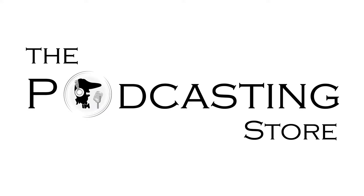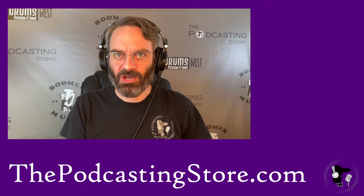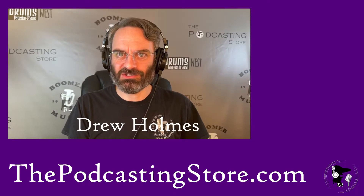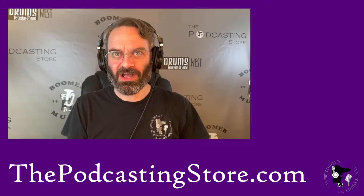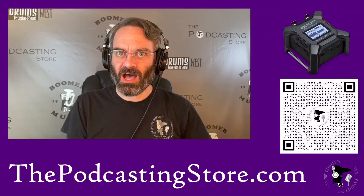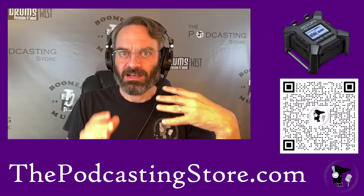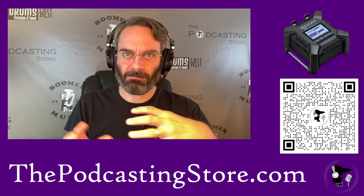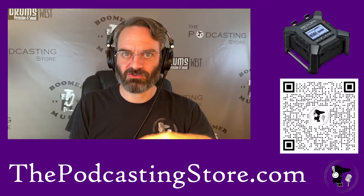This is Drew with ThePodcastingStore.com, your one-stop shop for all things podcasting and remote learning. Greetings and welcome to another one of our videos exploring the Zoom F3 field recorder. The specific question we had this time was about recording in stereo. The cool thing with the Zoom is that it's got two channel inputs, so you can either record as two separate mono tracks or as one stereo track.